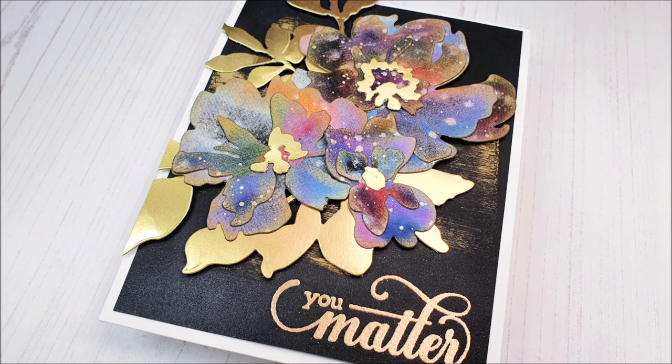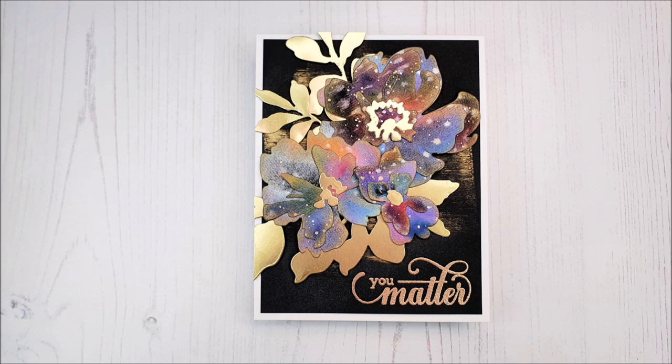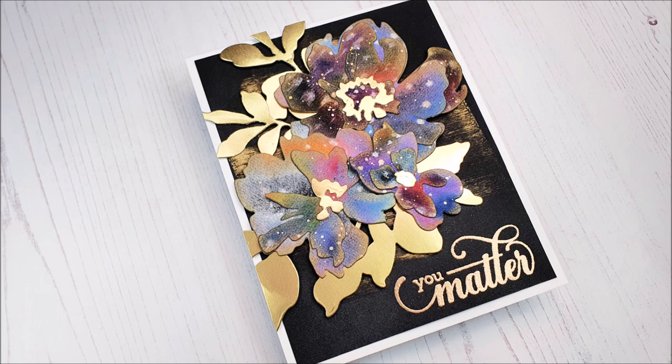And there is the card complete! I really do hope that you liked the card and that you've enjoyed the video as well. If you do create a card that was inspired by this, it'd be great if you share, because we'd love to see. Thank you so much for watching everyone, and we'll see you again really, really soon. Bye-bye!